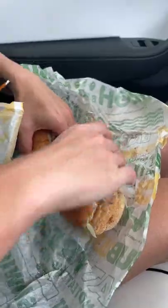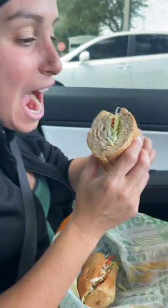Wow, this looks really good. What did you do? I didn't do anything to it. Wait, don't eat it. I'm just kidding. It's fine.